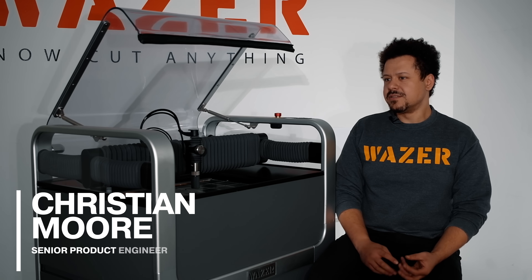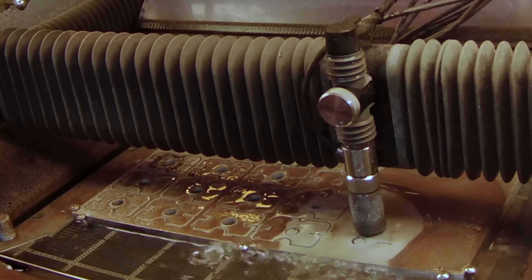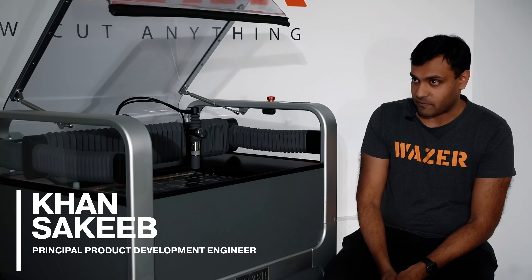The biggest thing we did to make this machine far more productive is the ability for it to run longer between interventions — to cut thicker materials and go for far longer without having to come back to it. When you think of volume in manufacturing, you want to maximize your uptime and minimize downtime.